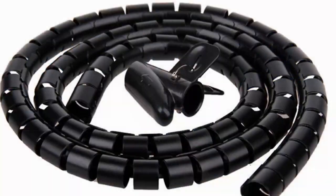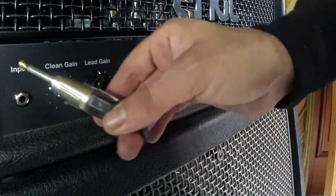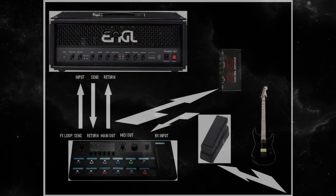Then you'll get one of these organizers and label the cables. I just use paper labels with some tape, written with a pen — very easy. Here's my diagram — it's really easy.